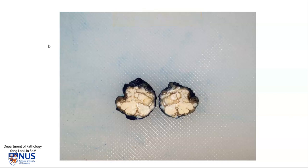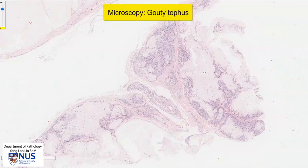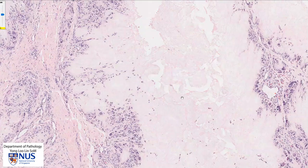Let's take a look at the microscopy. Here we see the histologic section, and we can see that there are some very amorphous, pale, pinkish deposits and they are surrounded by a cuff of cells. The deposits are actually composed of urate crystals or uric acid crystals.